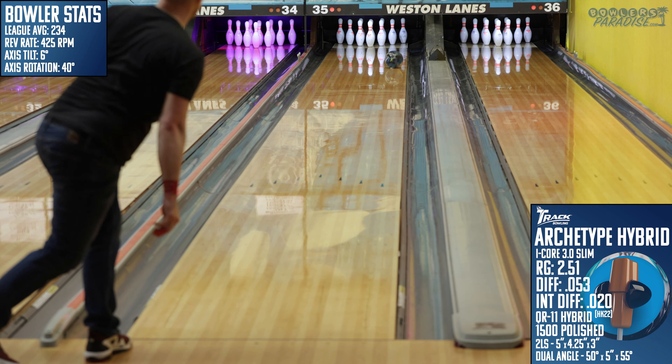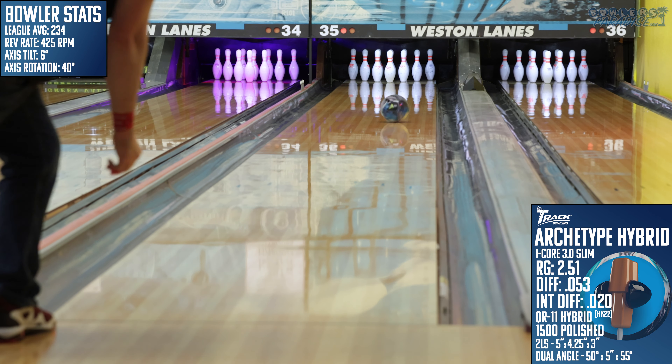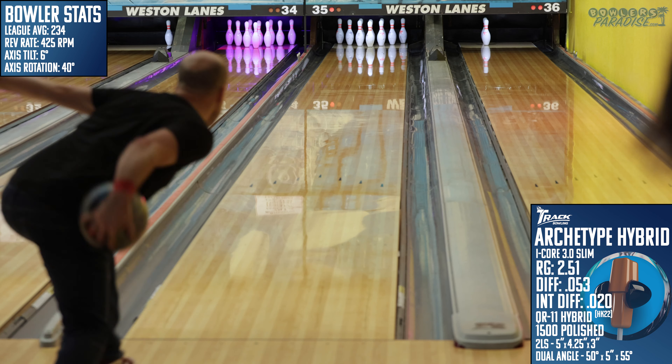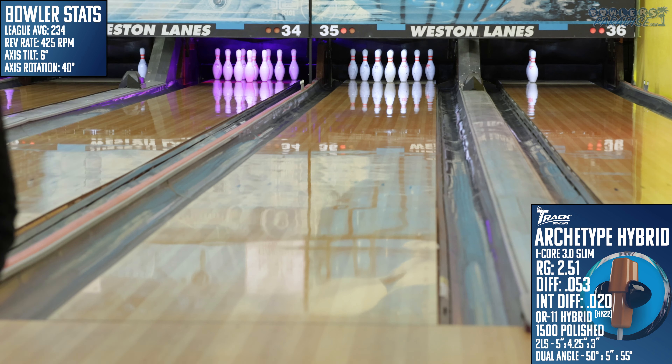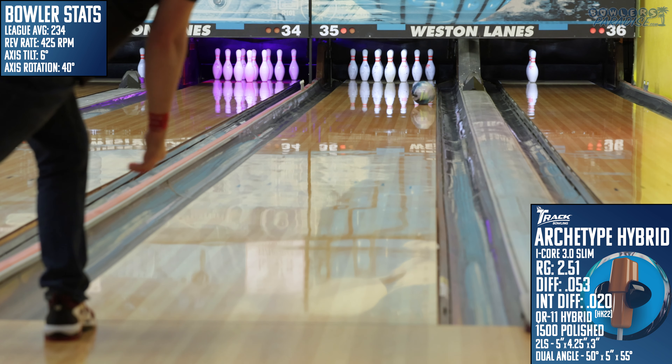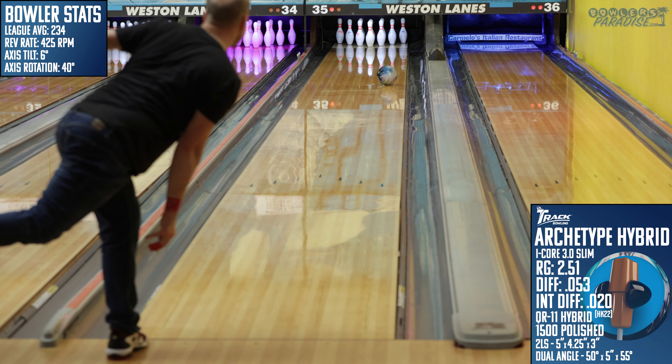The second recommendation is for bowlers that are speed dominant but still have an above-average rev rate. If your miss on fresh is firing past the break point, I don't think the Archetype Hybrid is going to let that happen. These bowlers, so long as they don't move in too quickly, will be able to stick to their A-game and let the ball do the work on tough and easy conditions alike.